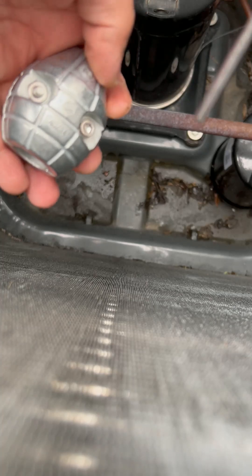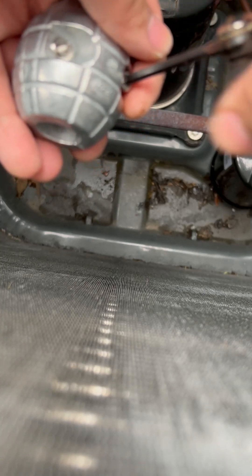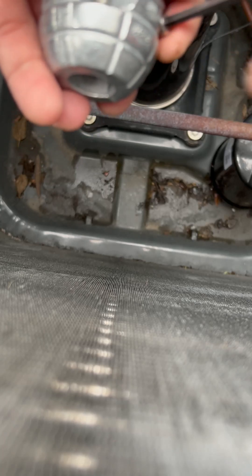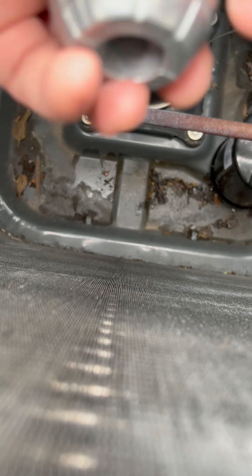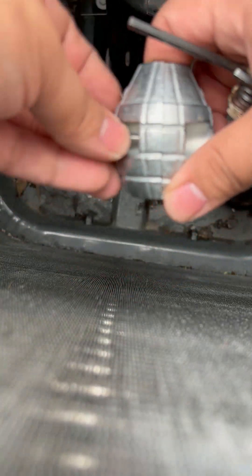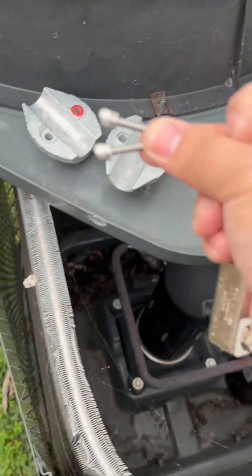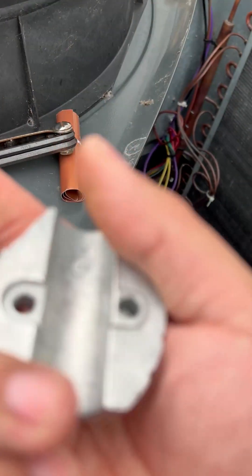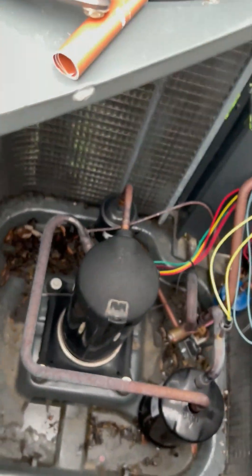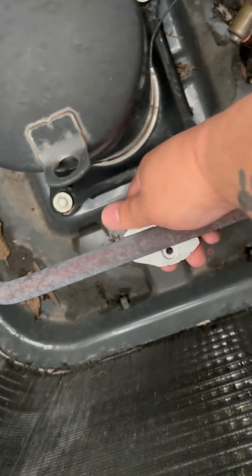You want to open the corrosion inhibitor up and unscrew it — don't drop the screws, because these are what holds the corrosion inhibitor in place. Now you have your two screws pulled out, and this is what it looks like when it's opened up. Take one half of the corrosion inhibitor and clamp it on the pipe like so.